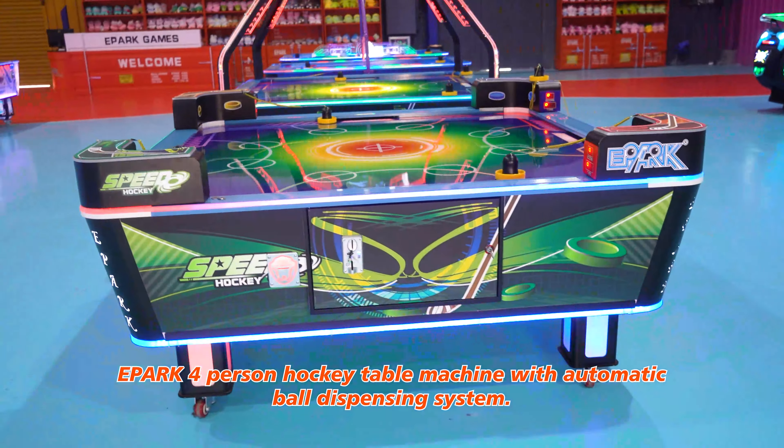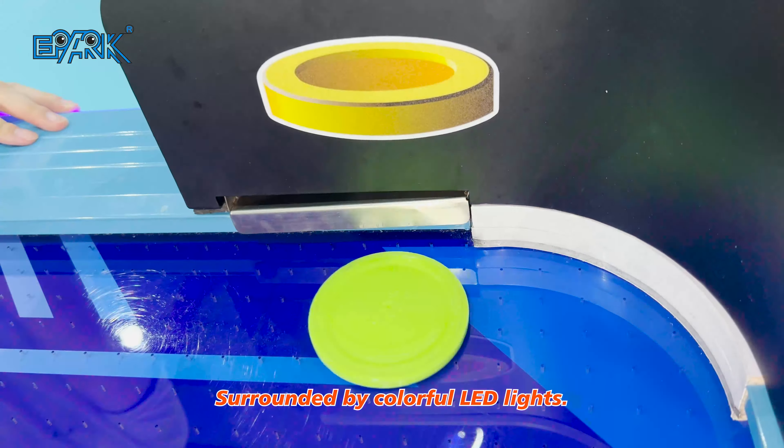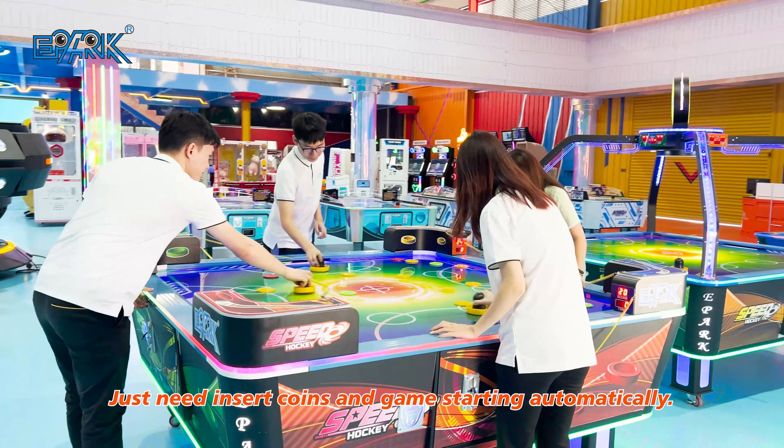ePark four-person hockey table machine with automatic ball dispensing system, surrounded by colorful LED lights. Just insert coins and the game starts automatically.